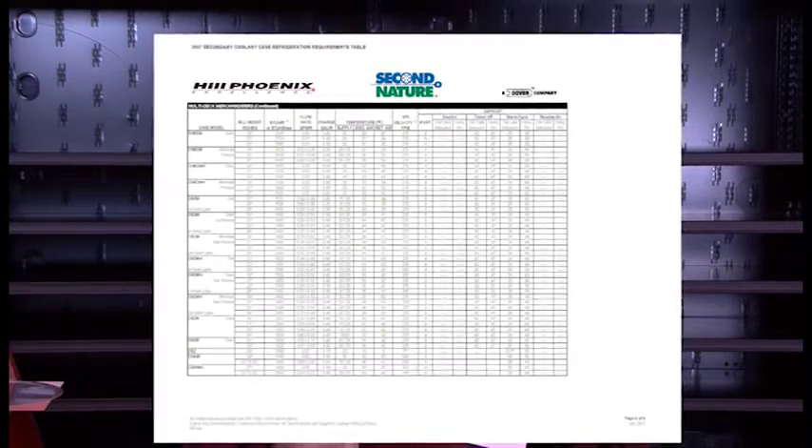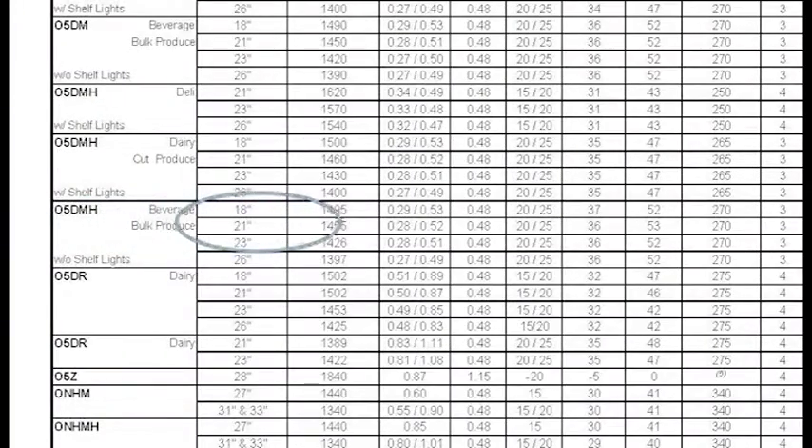Before we set the balancing valve, we actually have to know what the GPM is. The GPM can typically be found on the legend, or we can go to the Hill Phoenix website and download our technical reference sheet. This sheet gives us the proper GPM and gallons per foot for each case. For this eight-foot dairy case, we look up the model number and find 0.25 gallons per foot. So we take 0.25 multiplied by eight, which gives us two gallons per minute — the required flow rate to achieve proper temperature and proper discharge air.